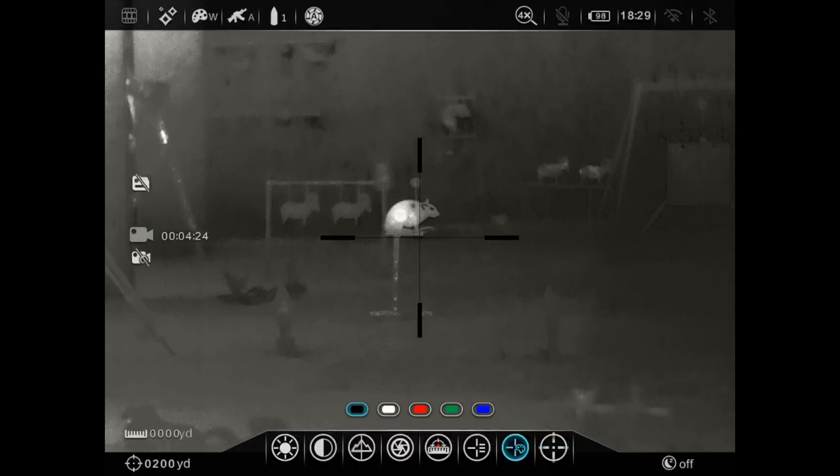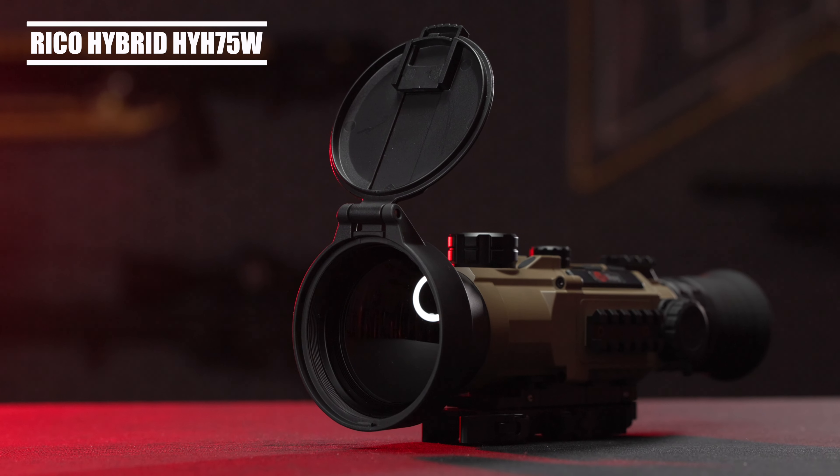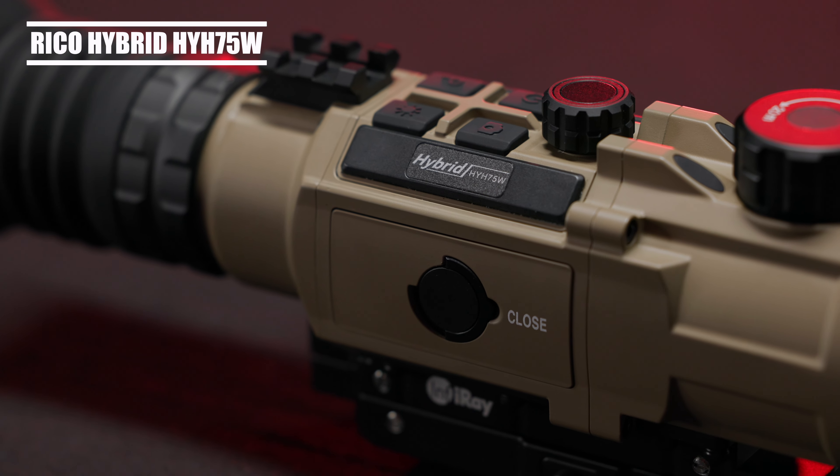What's up everybody? Justin from Utah Airguns, and today we've got a new product launch. We've got a brand new thermal unit from Infra-Rae USA. It is the hybrid HYH-75W.